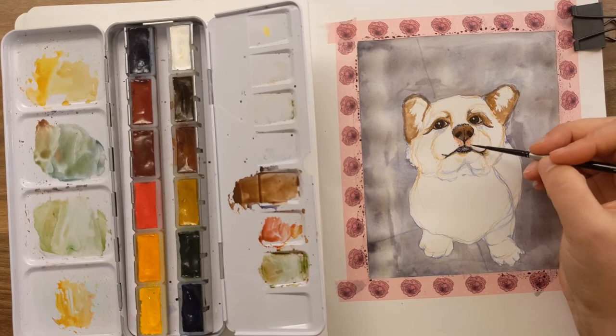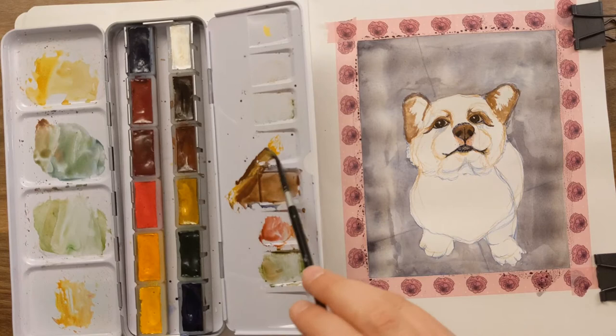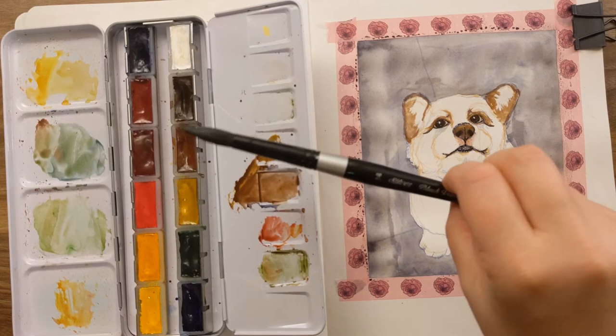That's why Inktober, Peachtober, all the ink challenge months in October are so cool — you can make absolutely stunning pieces with just black and white. I want another brush now. I'm moving on from this size 2 Silver Black Velvet, and I'm not going to pick up the ginormous 14 again.